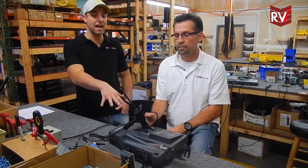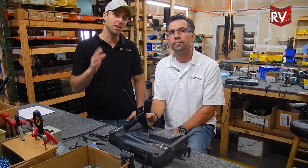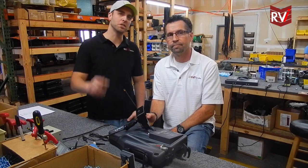It's a great way, when you don't have eyes on your brake in the towed vehicle, to know that it's working. If you have any questions, give us a call. See you next time.